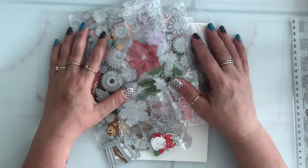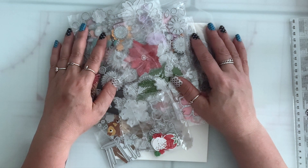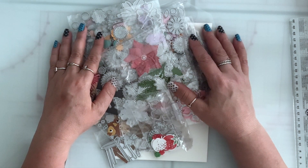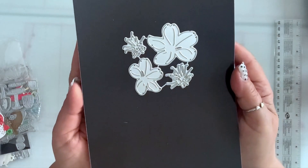Hi everyone, how's everyone doing? Welcome to my channel, my name is Tina. I hope you guys are all doing well. Today I have an AliExpress haul to share with you guys, so I'm gonna jump right in.